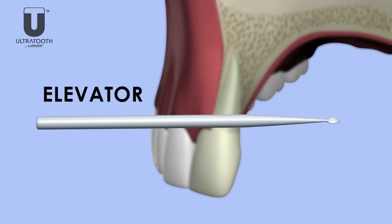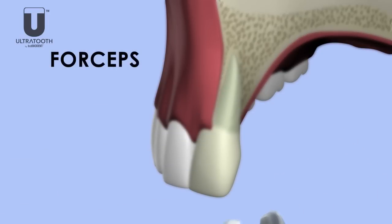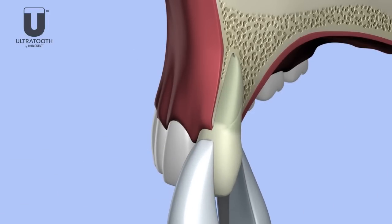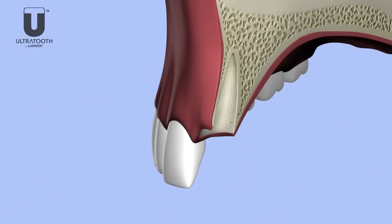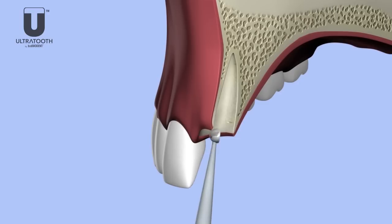Use proper elevators to perform an atraumatic extraction, preserving the original contour of the hard and soft tissue. A handheld or ultrasonic curette can be used for socket debridement.